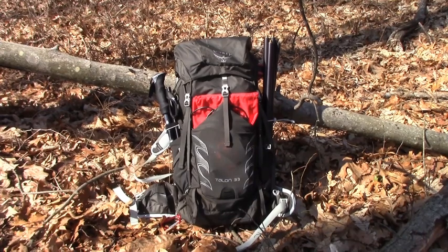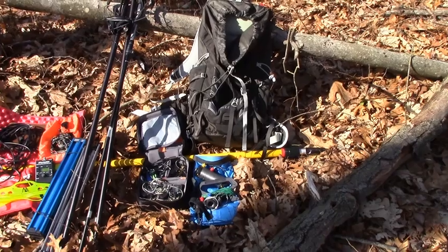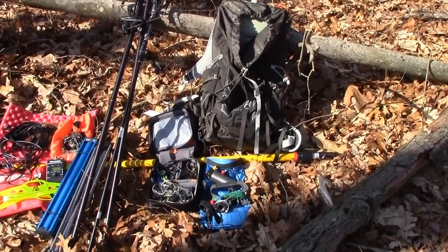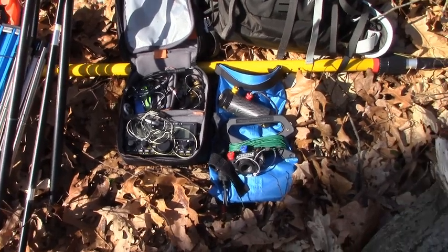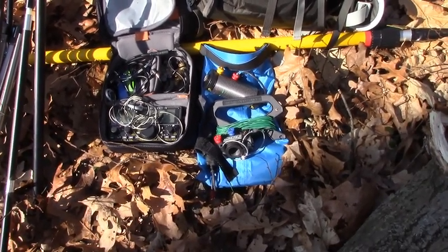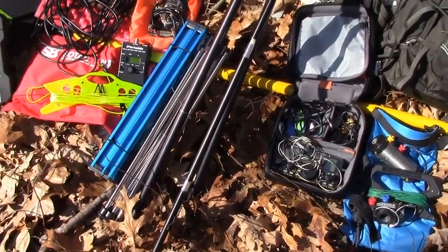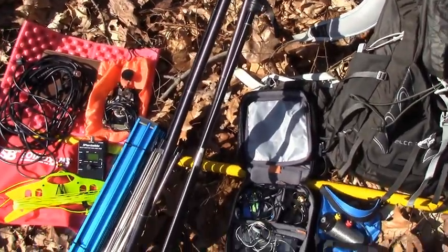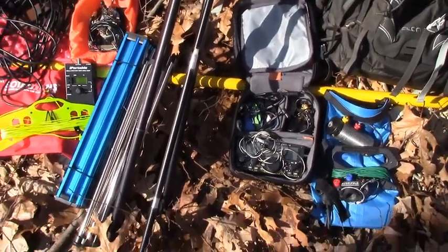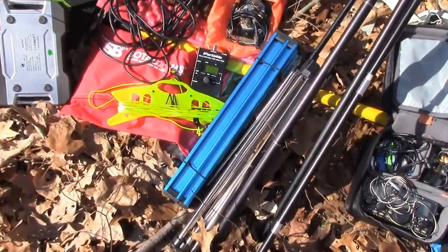Right here you can see my 33-liter Talon Osprey backpack that's got everything in it. I'll lay all the equipment out in front of the backpack so you can see what I'm packing today. We've got the Elecraft KX2, and just to the right on top of the blue waterproof bag is the buddy pole coil counterpoise wire Versa-T. Over here you can see the partially assembled buddy pole antenna, and right behind that is the trekking pole. That blue thing in the front is my Trekology table.